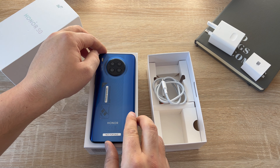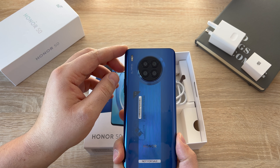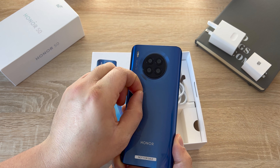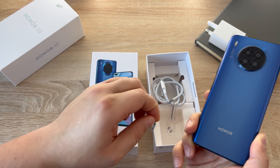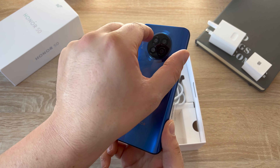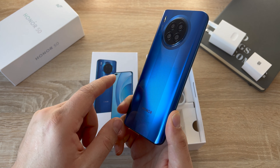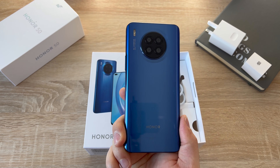So let's take off these stickers on the phone and then we'll jump through the setup process and go into greater details. There we go — we get to see the device in all its glory. It seems to have a line where the texture and design shifts, which is really nice.